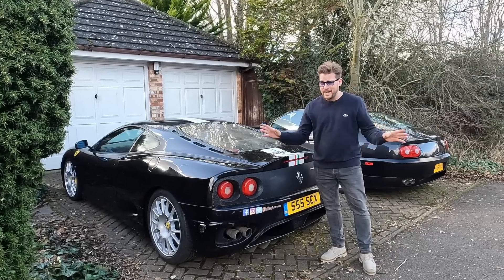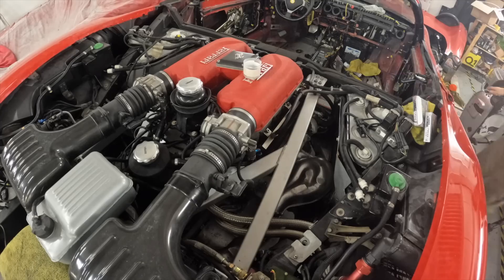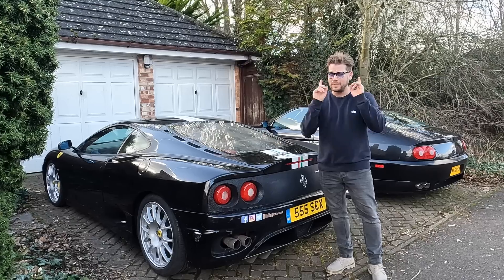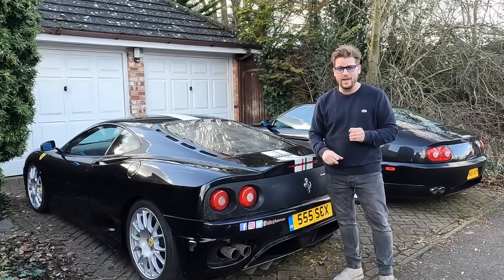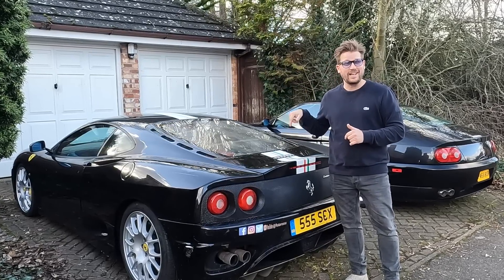As a recap, we've done everything on this one so far. We've rewired it, we've transplanted the engine, we've put carbon ceramic brakes in it, all the suspension. It's a full rebuild, but today we're going to really transform it. We're changing the colour from Rosso Corsa to Rosso Scuderia, complete with factory racing stripe.